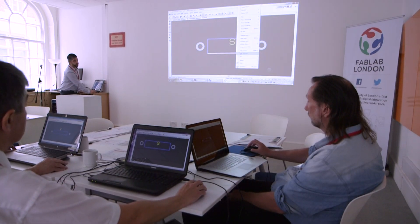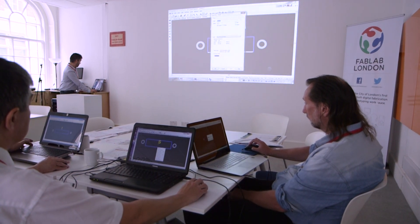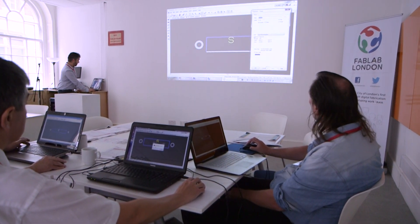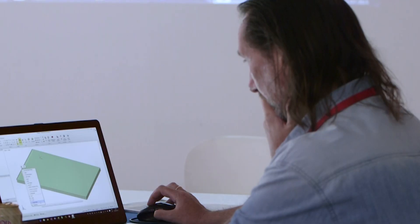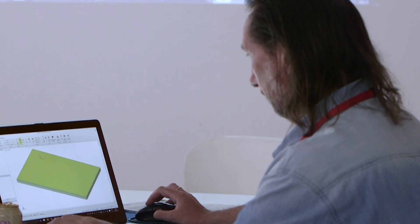The thing I particularly like about it is it seems very well integrated — it looks like there's a lot of thought put into the whole process from start to finish. So you're inputting your components all the way through to laying out, to actually buying the components and buying the PCBs, which I hadn't realised that RS was hooked up with that side of things as well.